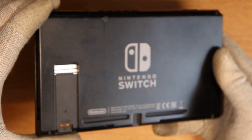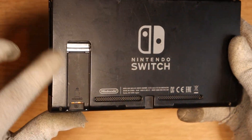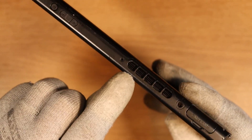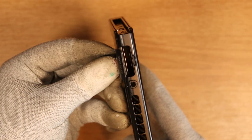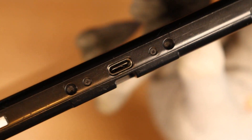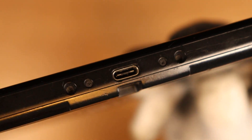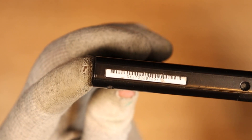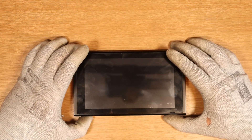The Switch itself condition-wise doesn't seem too bad. We're missing the back kickstand but the rails themselves look pretty clean. The top screw is missing, so I wonder if this one has been opened before. No game and no SD card. The charging port we're going to look more into underneath the scope, but I think that's where we have the problem. I think I can see a pin that doesn't look to be in the right place. The serial number for the Switch is XKJ. Let's take it apart and see what's going on.